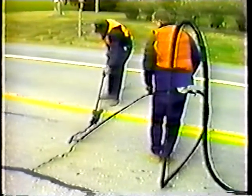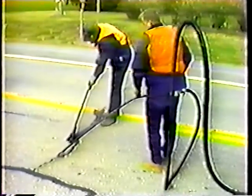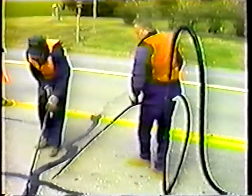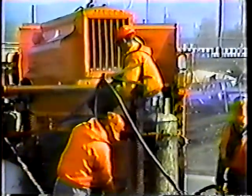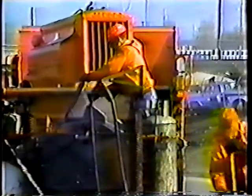Crack sealing extends the life of our roads. If left untreated, these cracks would allow water to seep under the pavement where it could eventually do serious damage to the road. Because crack sealing is vital to maintaining our roads, and because the crack sealing season is relatively short, it's important that you learn how to maintain and use the crack sealer properly and safely.